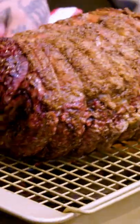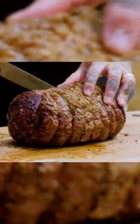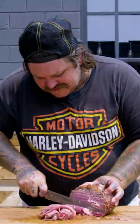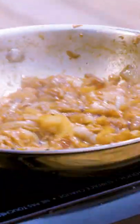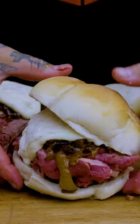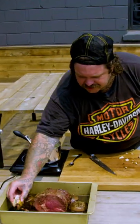So here we go, right down the middle — let's see where we land. You want to slice it really thin. Caramelized onions, cheese sauce. This is gonna be the greatest sandwich you've ever seen. A little dip in the jus.